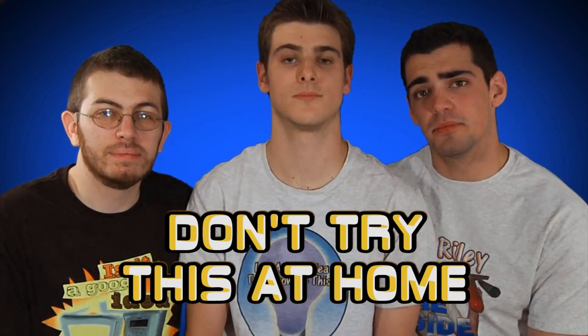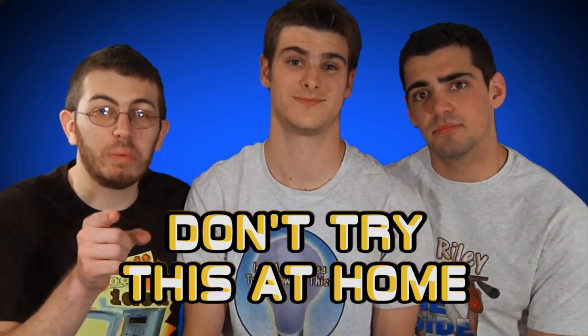Remember, please don't try this at home. But what you should do is subscribe. It'll be awesome. Trust us.